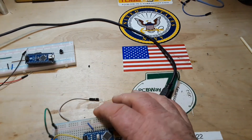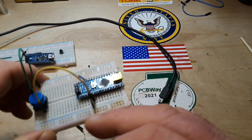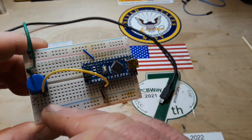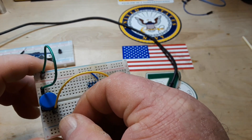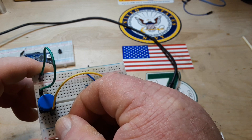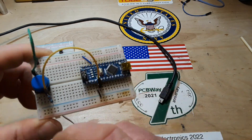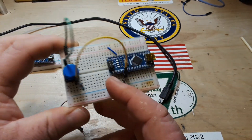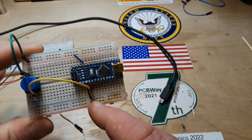I have a 10k resistor here and we're going to put it on the bottom side of the breadboard in the same column as our pin going to digital pin two, into ground. So we now have a 10k resistor going from the output side of our switch to ground.